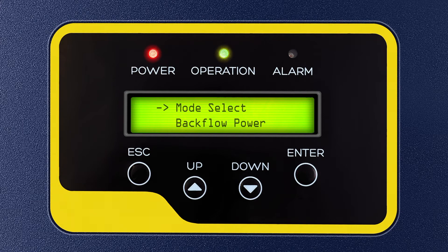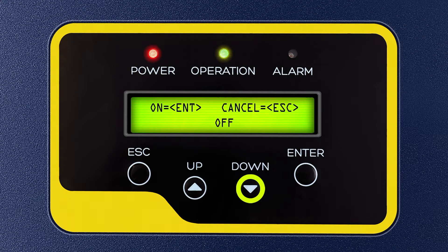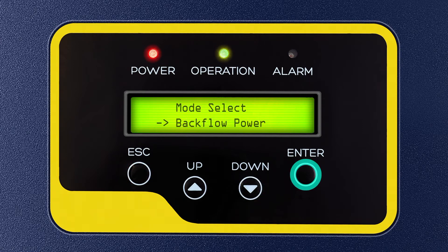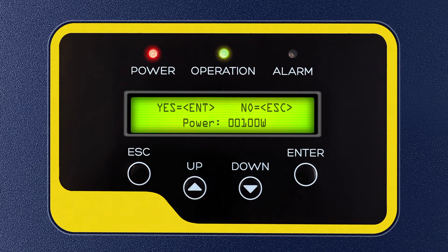Step 6: In Mode Select, there are 3 modes: Meter in Grid, Off, and Meter in Load. Press Enter to select the Meter in Grid option. Step 7: After selecting Meter in Grid, press Escape and press the down key 1 time and press Enter to select Backflow Power. Press the down key 2 times and up key 1 time to set backflow power to 100 watts and press Enter.